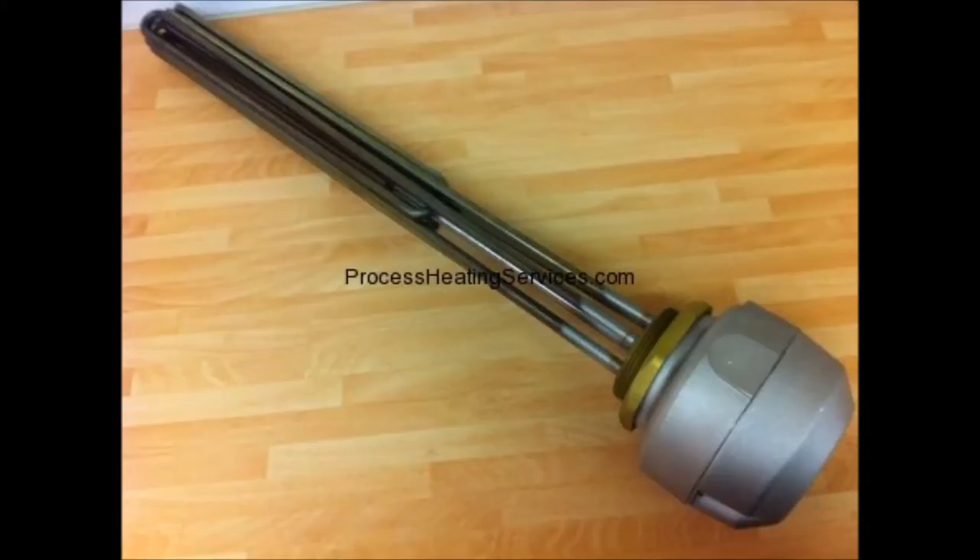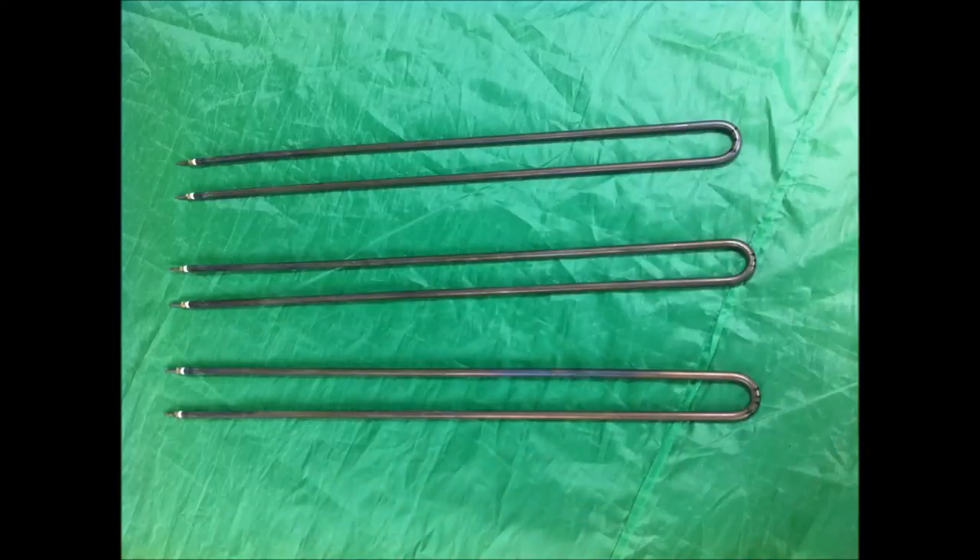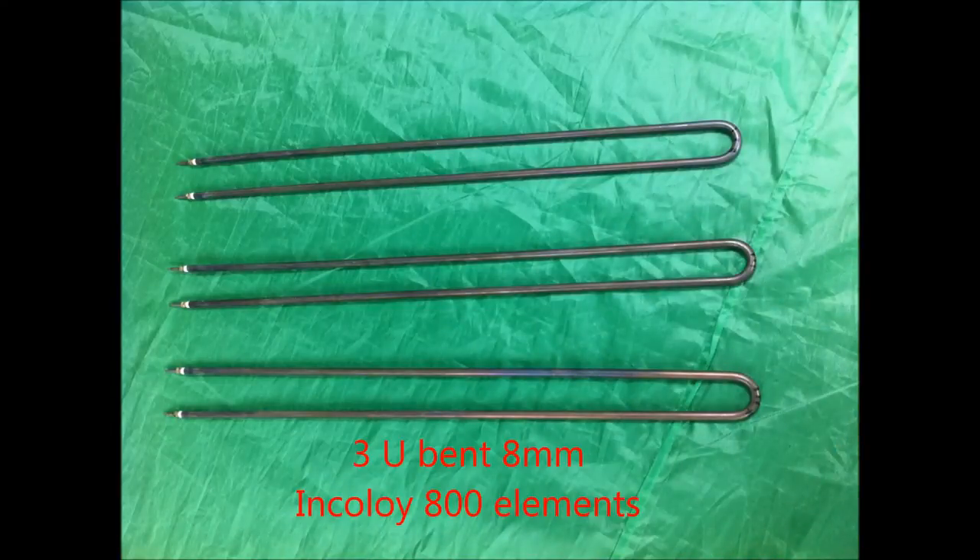This is an image of a complete immersion heater, one of our stock PII range. Now let's consider its component parts in turn. The heat producing component is the element. See our element 101 video for an explanation of its component parts and their functions.